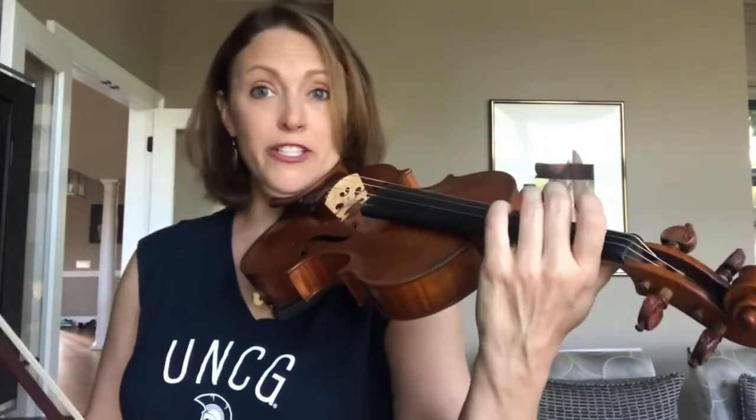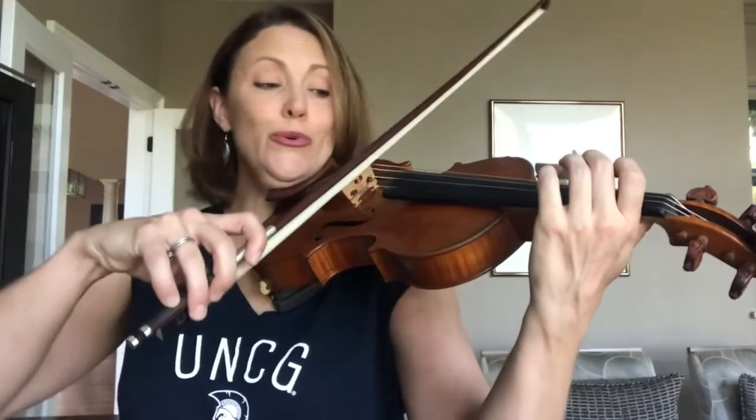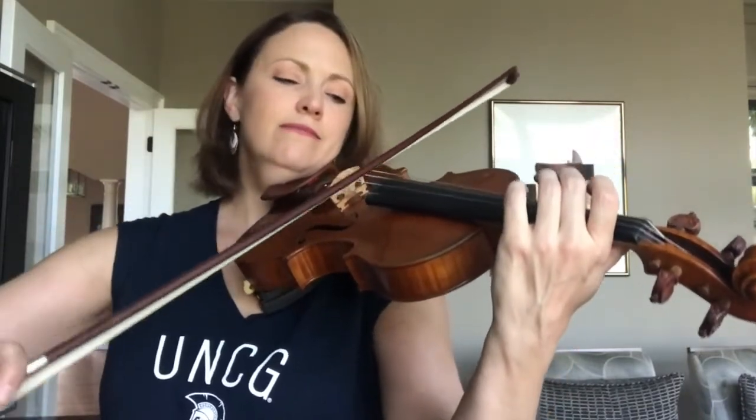I think you have the whole thing — let's try playing all of Twinkle together. One, two, ready and G and D, D, D, A, D.